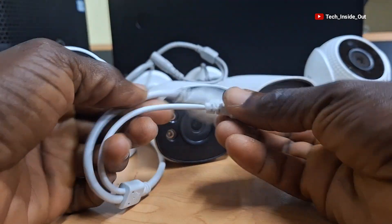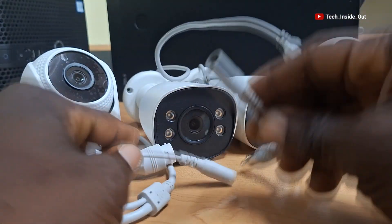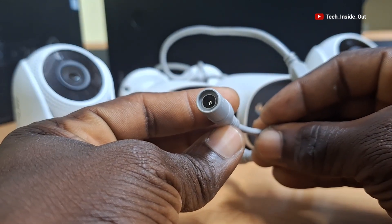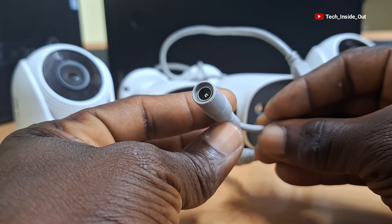Apart from some PoE IP cameras, this is a connector you will find on the terminals of all CCTV cameras, regardless of the type or shape of the camera. This type of connector is called a DC power connector, which allows you to feed power into a CCTV camera.